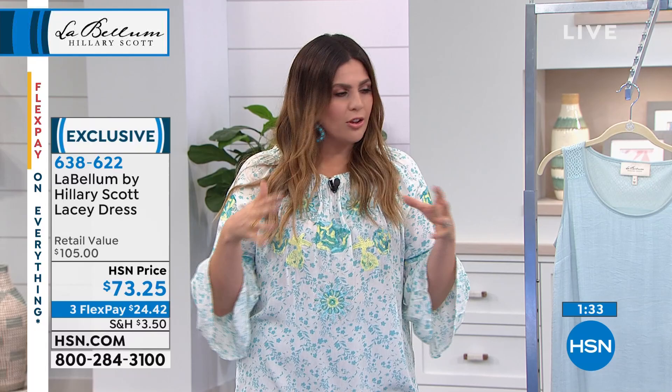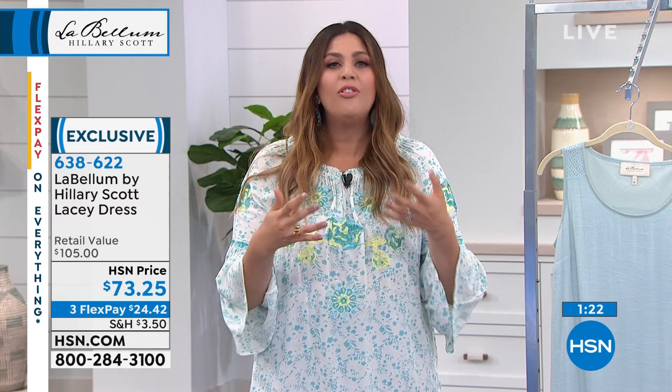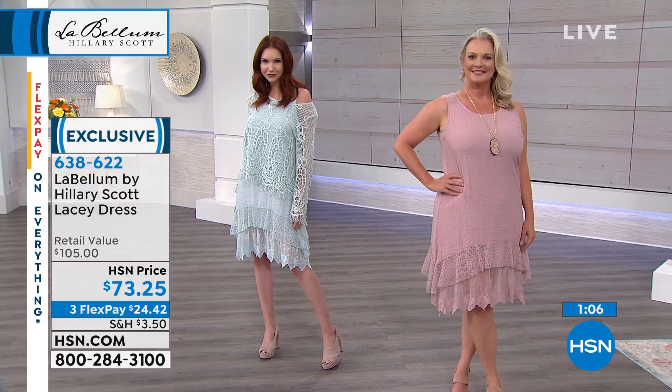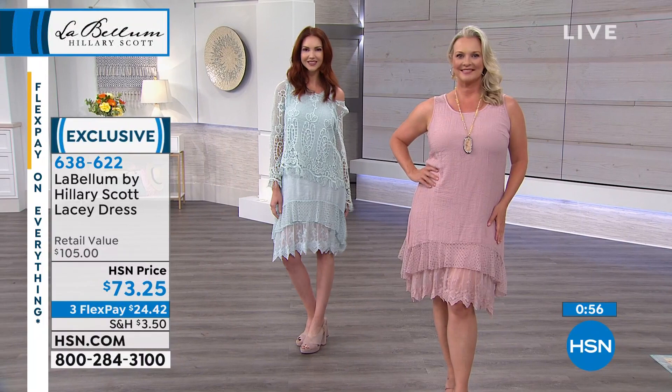I hit my 30s and I feel like, okay, I know what I really love to wear, but I still have to take some chances. I think that's one of the things about fashion — it should be fun, you should feel good in it. And look at the layers as we go down: it's a crinkled kind of fabric with the incredible intricacies of crochet, and then embroidery on that second layer with a scalloped hemline.